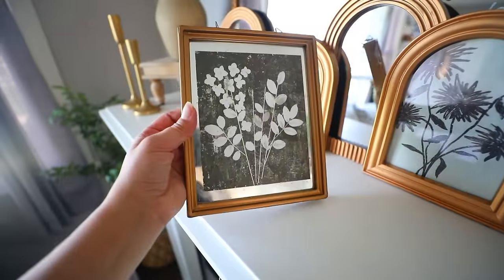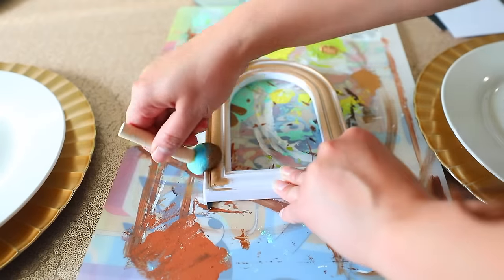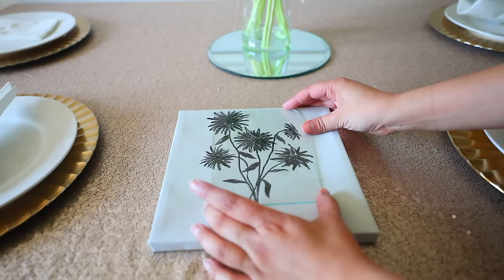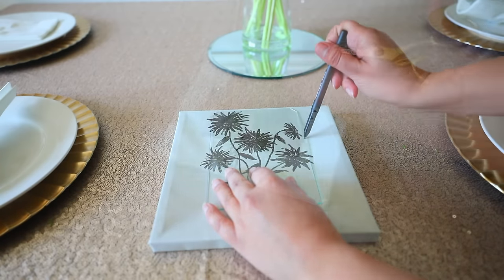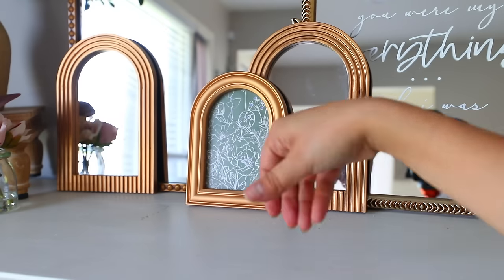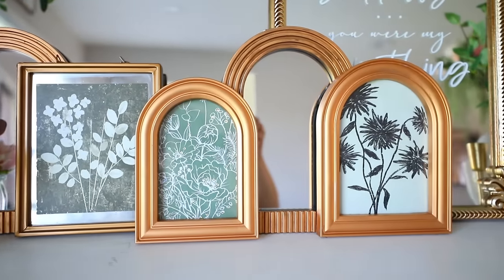I recently bought a gold frame with a flower picture for $9, and I thought I can make this with Dollar Tree picture frames. I painted them gold, and this time I got the flower canvas art from Dollar Tree. I put my piece of glass over the art, figure out where I want to cut it, trace it, and cut it out. Put it back inside of the picture frame — look how beautiful these turned out for a fraction of the cost. You can make so many of these on the cheap.